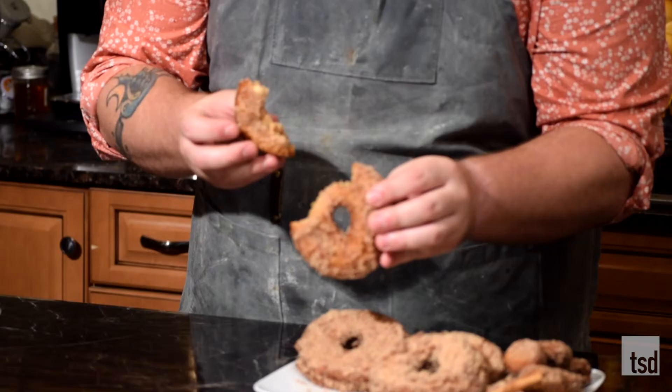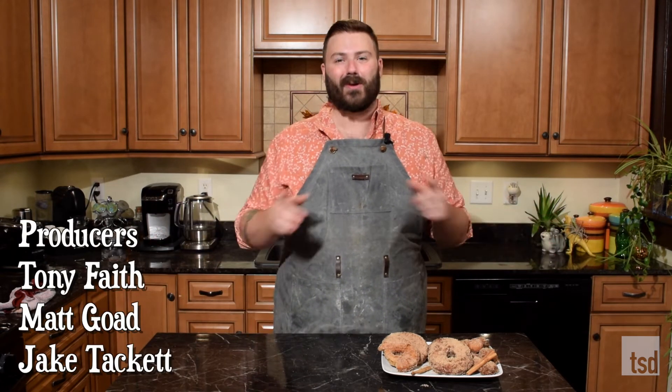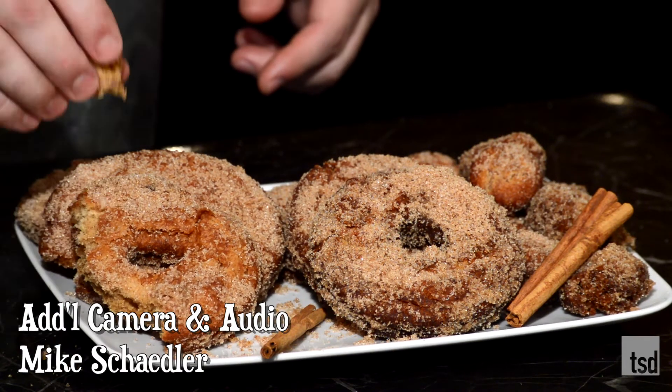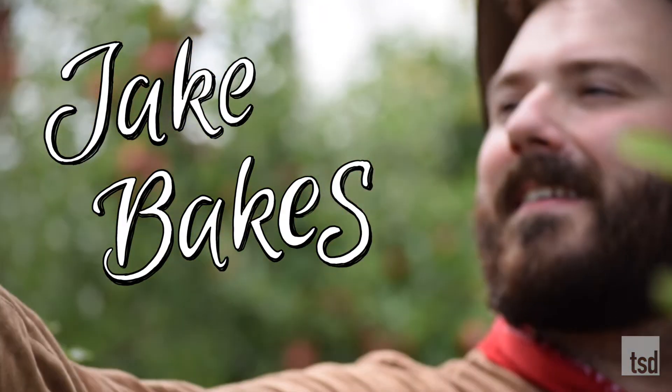Our donuts are nicely fried and delicious. These are nice and crispy on the outside and gooey deliciousness on the inside - perfectly done, soft, and not overly sweet. Absolutely divine. Thank you so much for joining me back in the kitchen. Make these at home - go to the orchard, gather your friends, drink some cider, and make these donuts. You saw how simple they were - make them the night before, fry them off, coat in cinnamon sugar, and share with everybody. Like, share, and subscribe - we'll see you next time on Jake Bakes. Let's try a donut hole - mmm, I love a good hole.